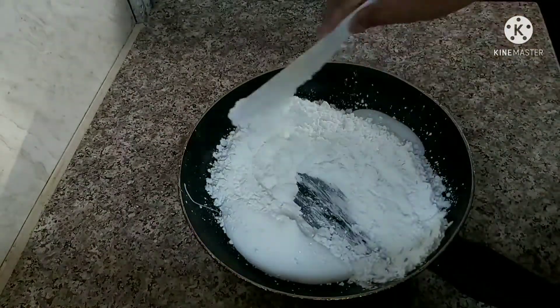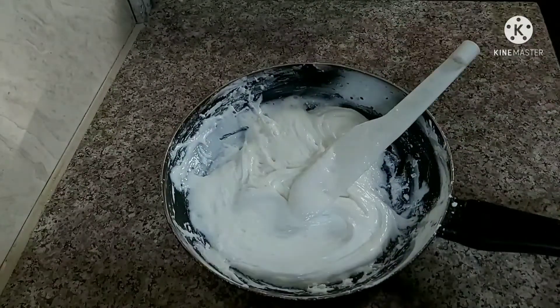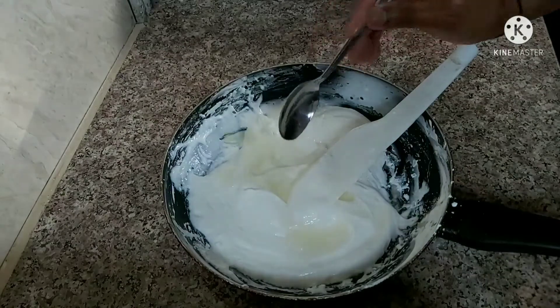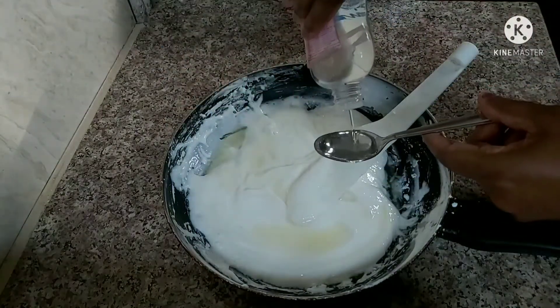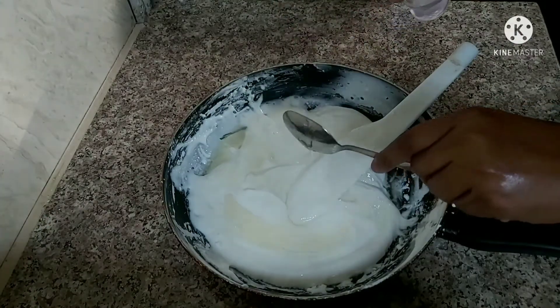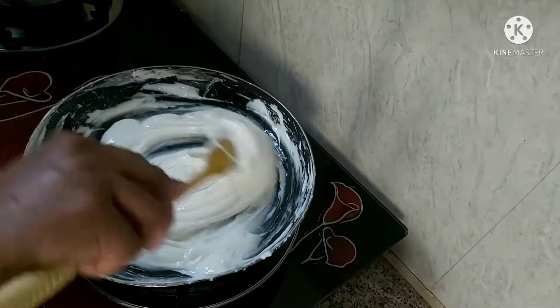That is our mix. Next, we will add 2 tbsp of water and vinegar. Then we will add baby oil.